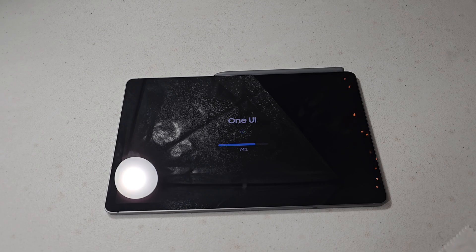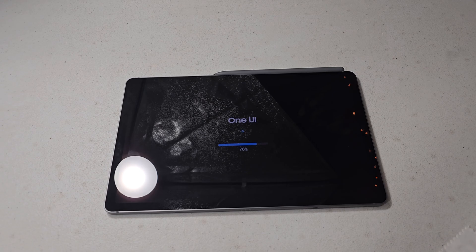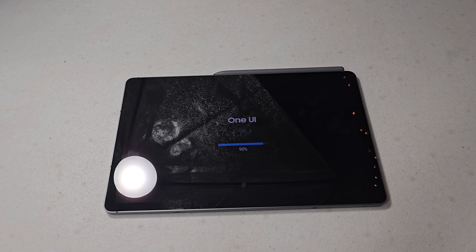Now it's at 74%. I'm assuming this is the part where it starts speeding through — hopefully. It's been at 76% for a while. It's not like the phones where once it reached 50% it just sped through. Maybe there's more stuff it needs to do for a tablet. Oh — 77%, here we go.